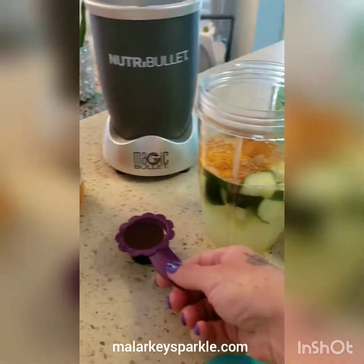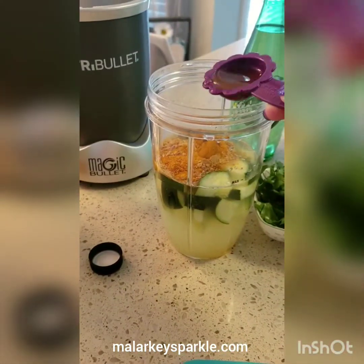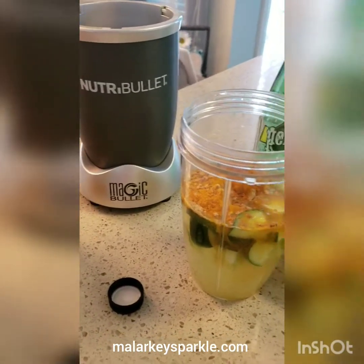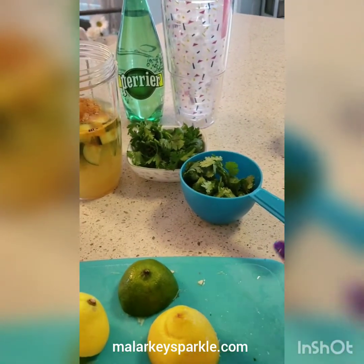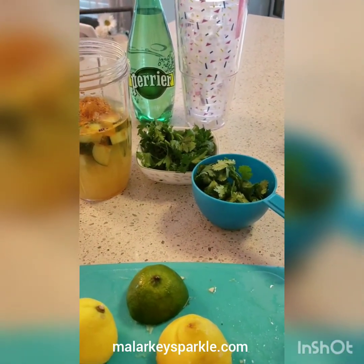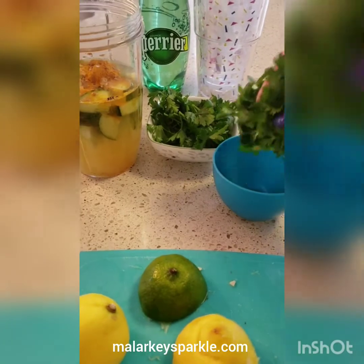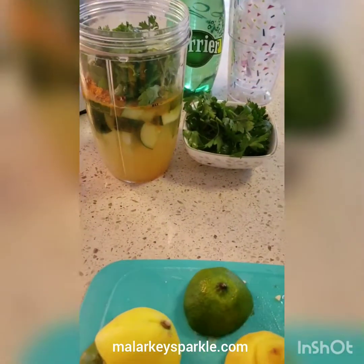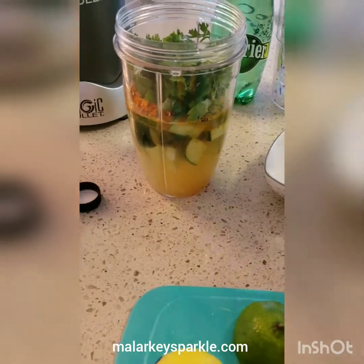I already put one in here, but there's two full tablespoons of the apple cider vinegar. It might be too strong — you can put in just one. They say you shouldn't have more than two tablespoons a day. The parsley and cilantro — there's no measurement for it. I basically just grab a handful; it comes out to be like a loose cup. Parsley and cilantro.